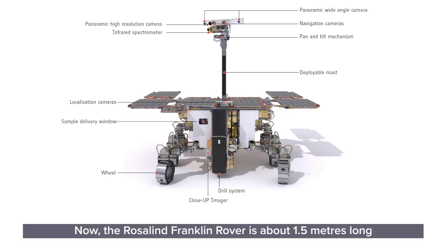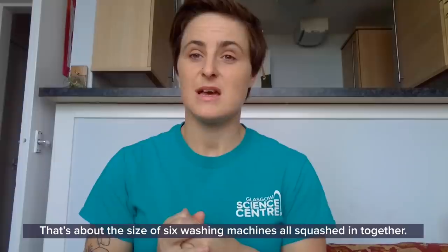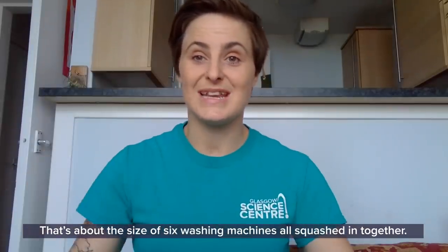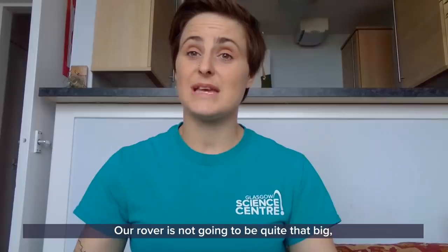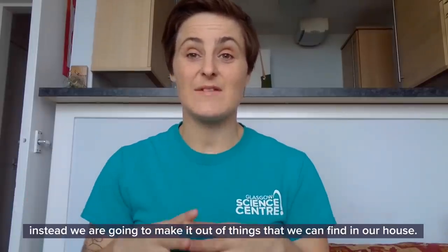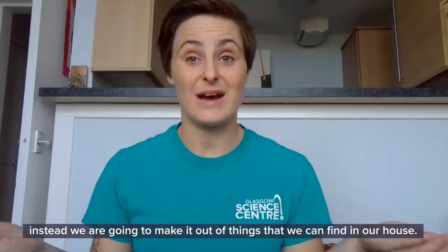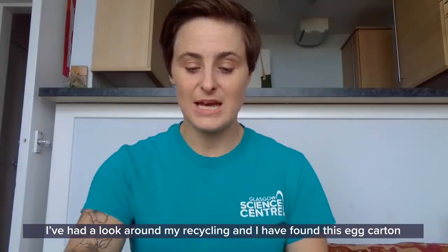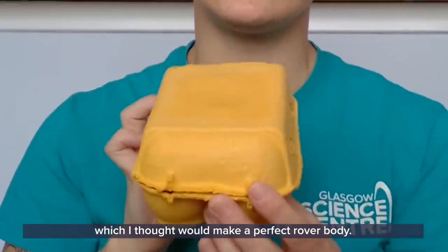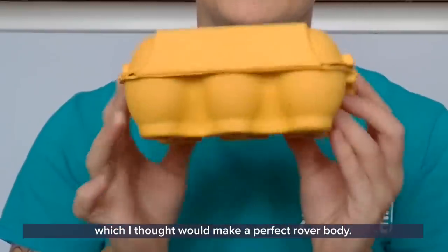The Rosalind Franklin rover is about 1.5 meters long and 1.2 meters across — that's about the size of six washing machines all squashed together. Our rover is not going to be quite that big. Instead, we're going to make it out of things we can find in our house. I've had a look around my recycling and I found this egg carton, which I thought would make a perfect rover body.